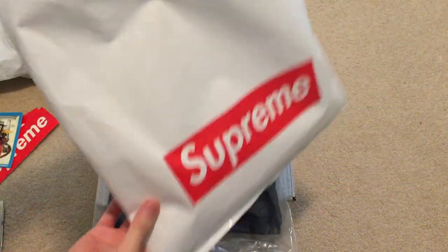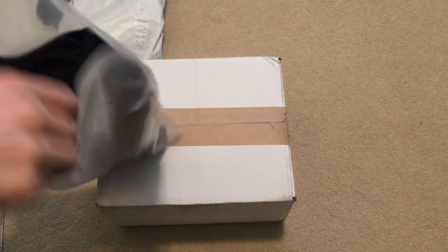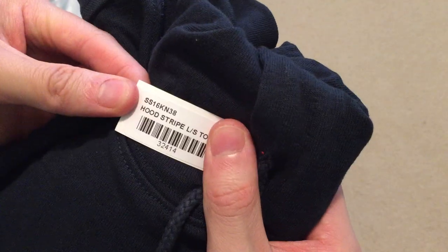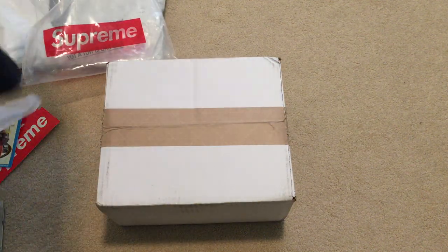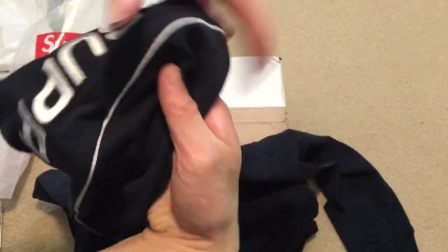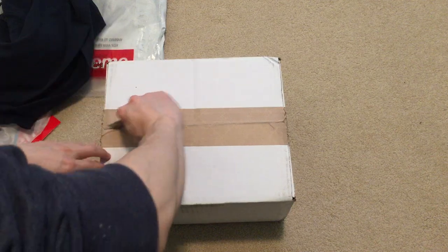This one doesn't come with the receipt. This one's the navy hooded stripe long sleeve top — got that Supreme bag. Here it is, got it in a size medium. Just navy, all navy, pretty thin, not too thick. And then just the back of the hood, it says Supreme stitched on it right there. That's about it.